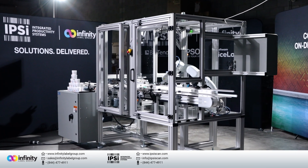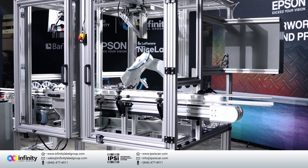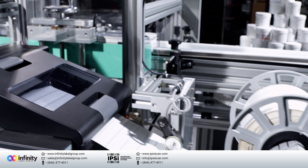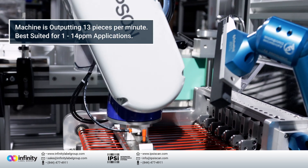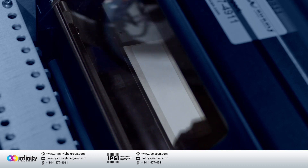As you saw today, printing and applying labels with robots is pretty awesome — you can print in color and apply a label to a container. The system you saw today was running about 13 pieces per minute, printing next label out. Every label can be different, and every label can be in color.